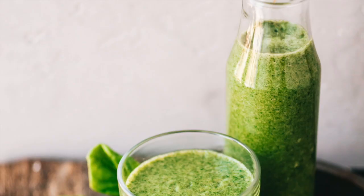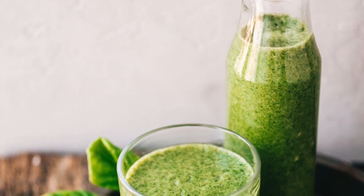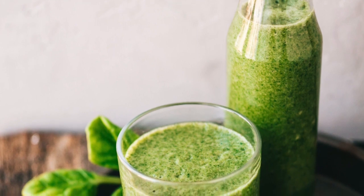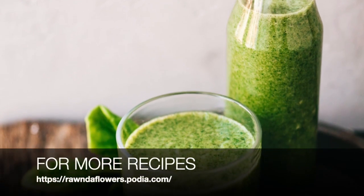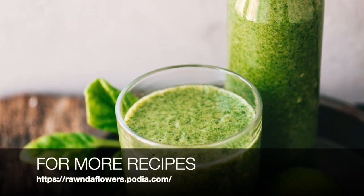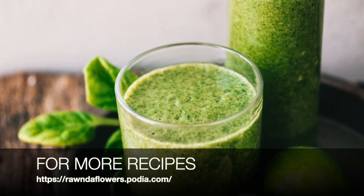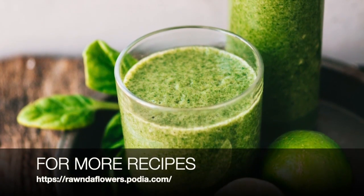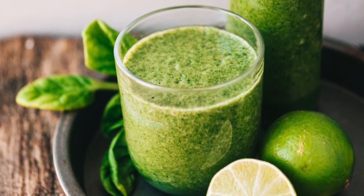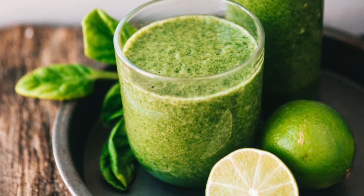You have a delicious smoothie that will help with your athletic performance. Whether you're working out a lot or just trying to be more active — you don't have to be a high-performance athlete, just being more active — this smoothie is perfect for you. I hope you guys enjoy it, and I'll see you on my next video. Don't forget to like and subscribe, and have a good one.